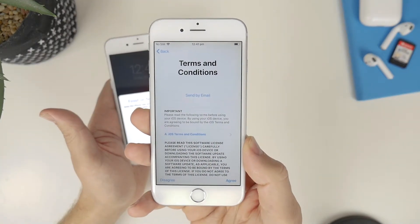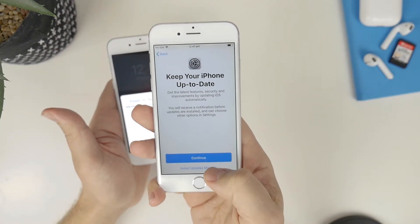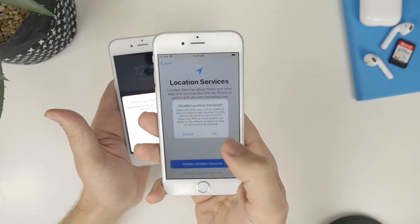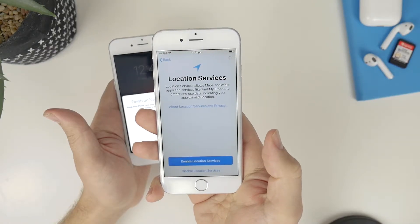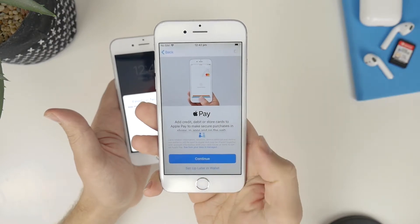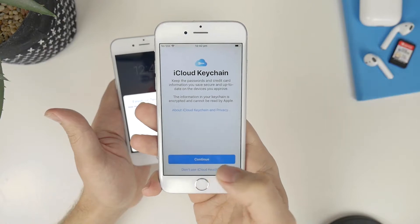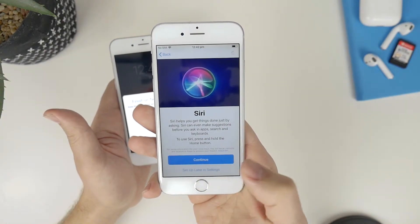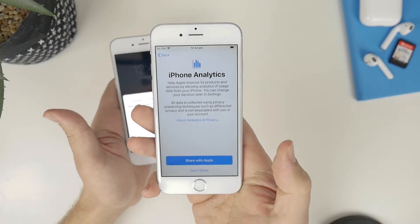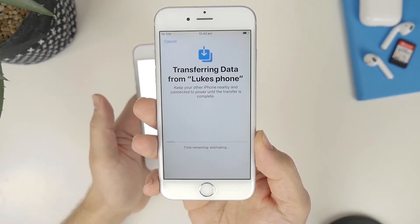Once you have activated the phone through your Apple ID, you'll need to hit agree and continue. I'm going to disable location, skip Apple Pay, skip iCloud Keychain, skip Siri setup, and skip share analytics. You can see now my original iPhone has gone to a lock screen and it's starting the transfer of data.